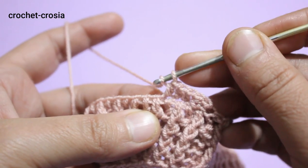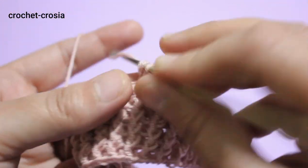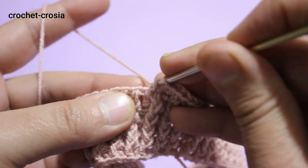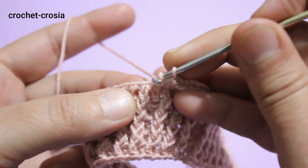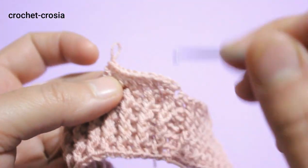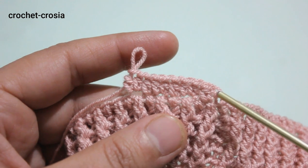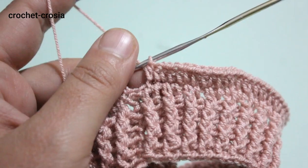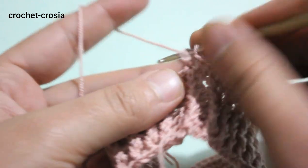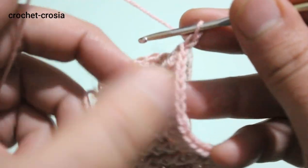Make 2 half double crochets into the next stitch. Continue — 1 half double crochet into next stitch, 2 half double crochets into next stitch — repeat in each of the 80 stitches around. Slip stitch into chain one to join. In the last stitch make 1 half double crochet, then slip stitch into chain one. Chain one and turn work.